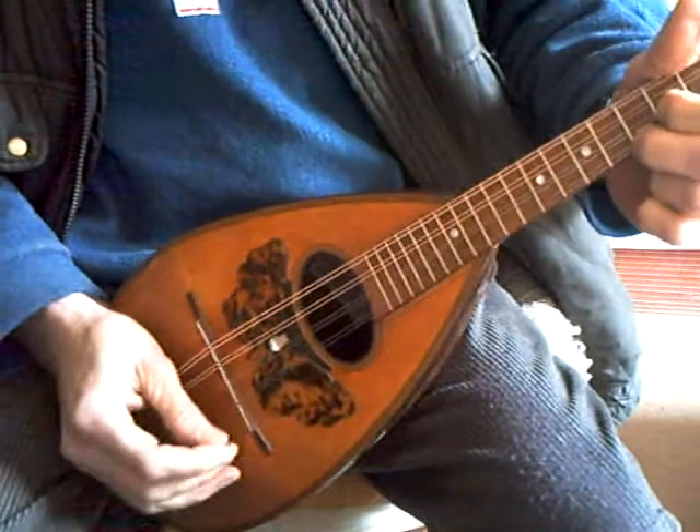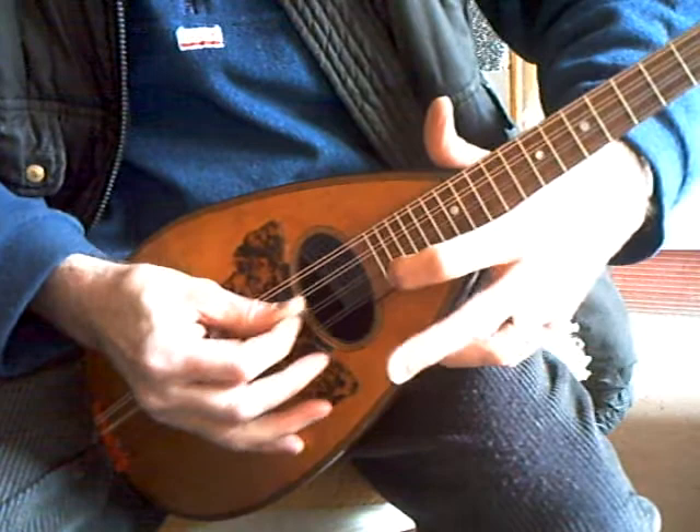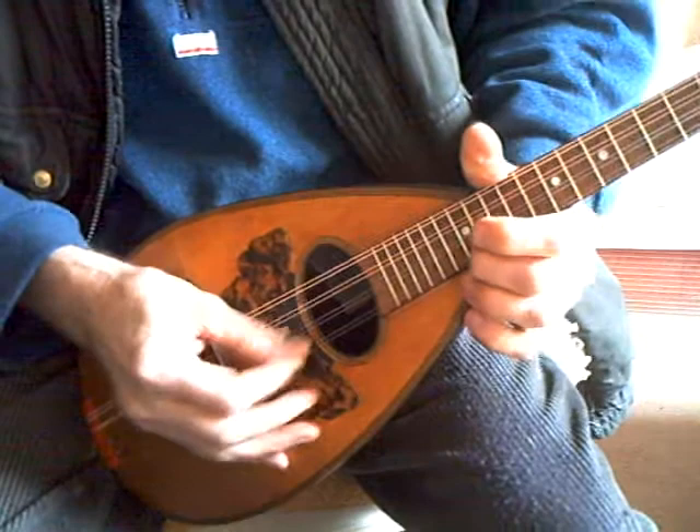It's a good sustain and reasonably loud as well. Plays all up and down the fingerboard. Tuning's still settling down a bit, but it's not too bad.